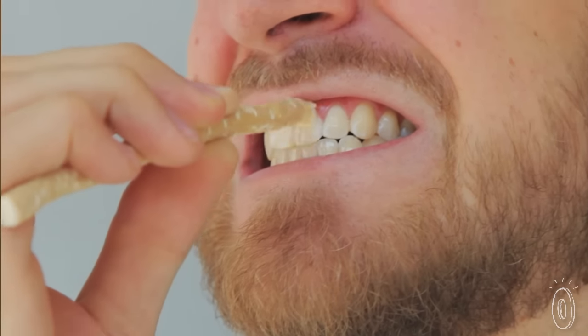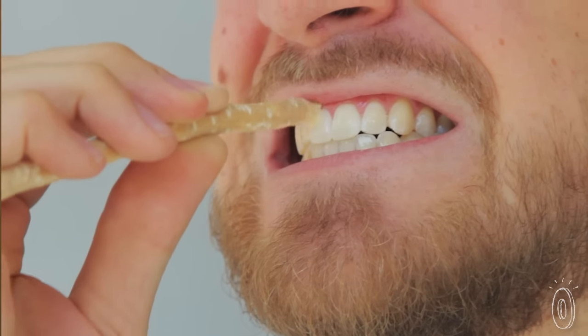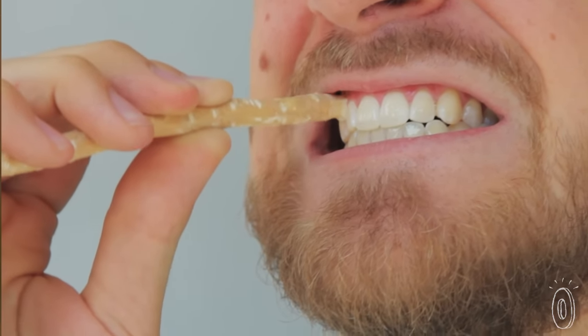Then with an up and down motion, brush your teeth as normal. The result? You've brushed and helped whiten your teeth without needing water.